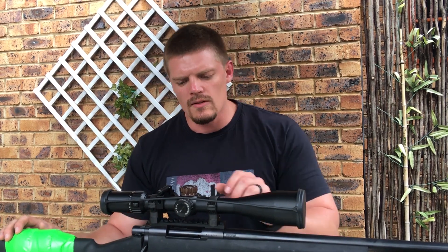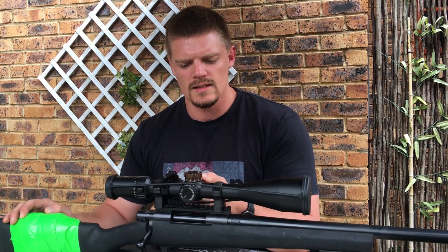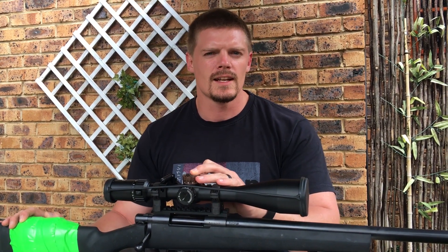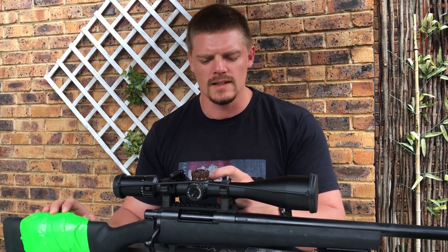You have your parallax adjustment from 25 yards up to infinity, which is nice and easy to adjust. You also have an adjustable illuminated reticle that is not really day-bright, but it is good for low light conditions, ranging from one to six with an off setting in between.